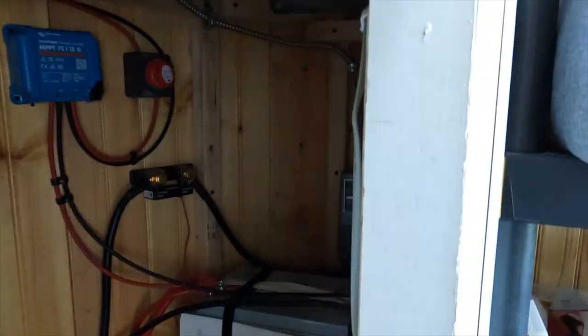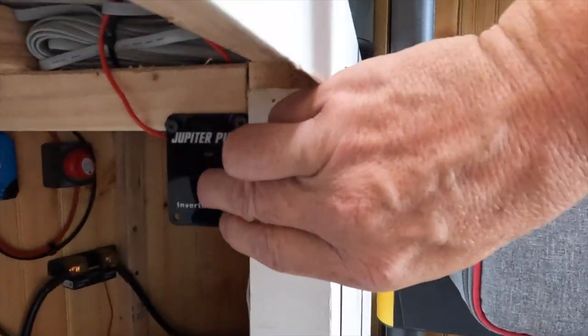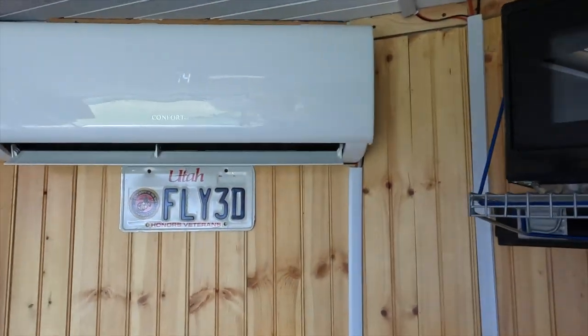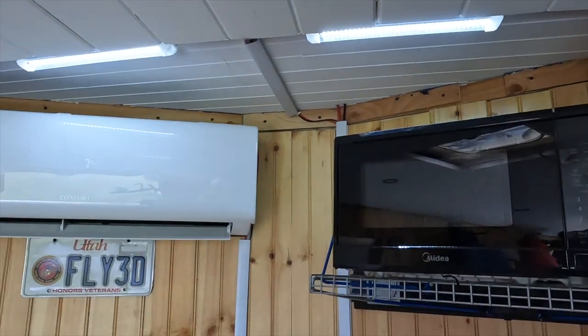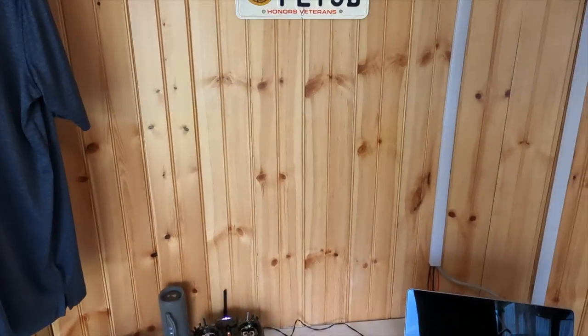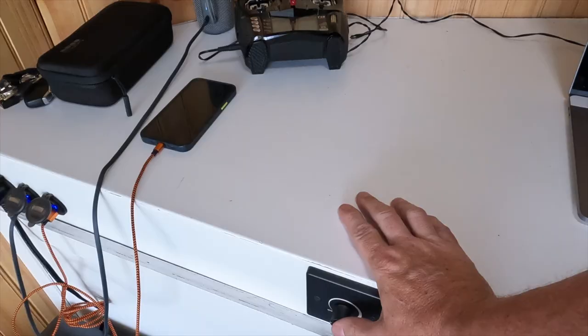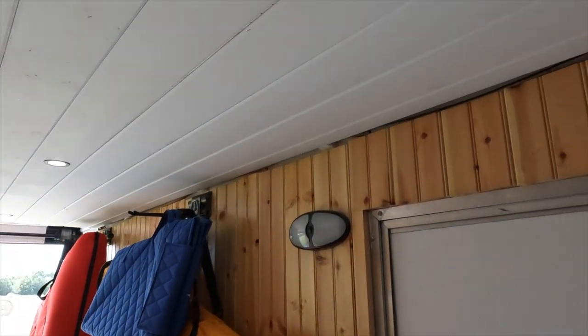All of this is Bluetooth controlled. I can turn on the inverter just by clicking here. Because this is my workstation, I've got lights integrated up here with a simple switch, and that allows me to work at my desk. This is just a light switch with a dimmer so I can make them bright or dim.